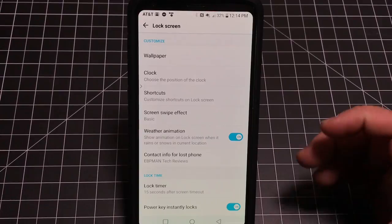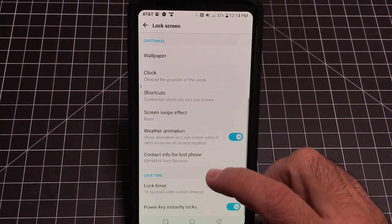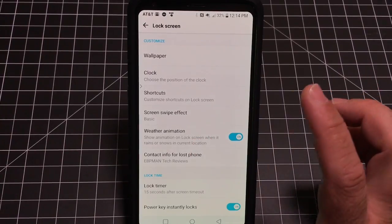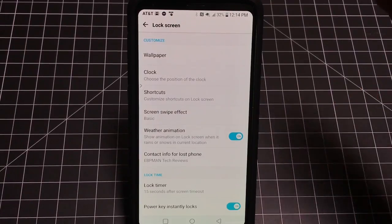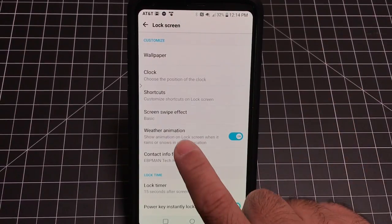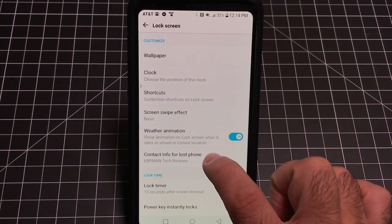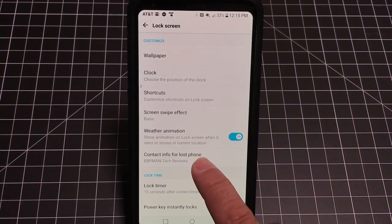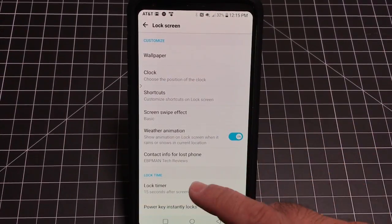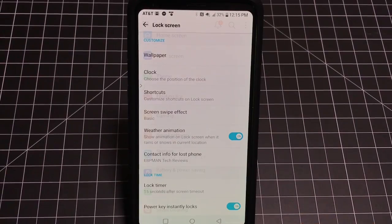Here's a fun tip — the weather animation on the lock screen. If it's raining wherever I am, I like my lock screen to show water droplets. Enable it by turning on Show Animation and it will display based on current weather conditions. You can also put contact information on the lock screen and enable instant lock when you power off, especially if you use the phone for work.